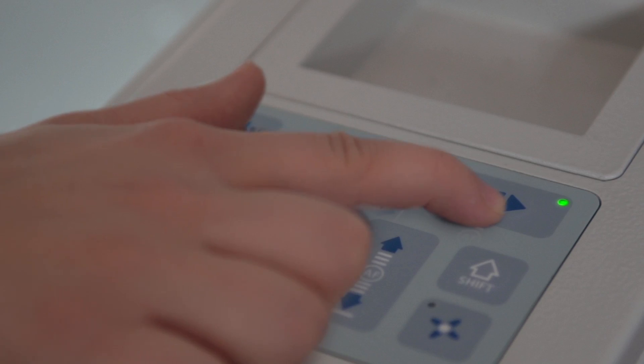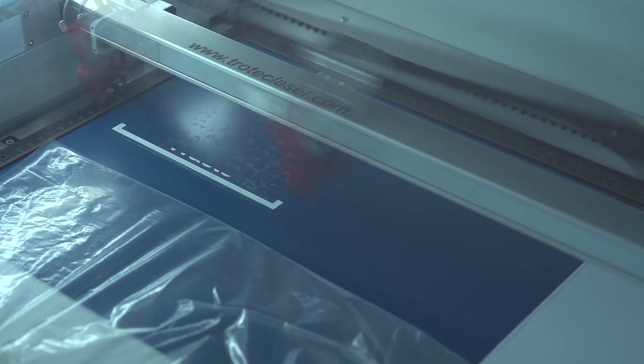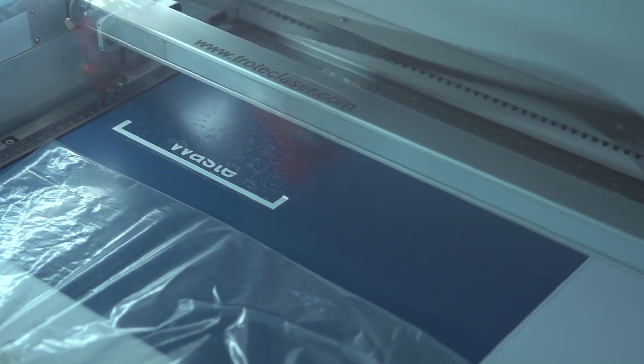Once the laser is in focus, just hit the start button and the laser will start to engrave and cut your laser job.